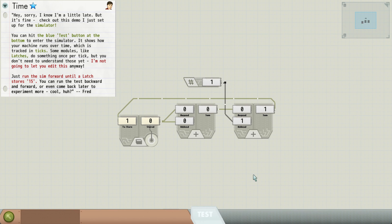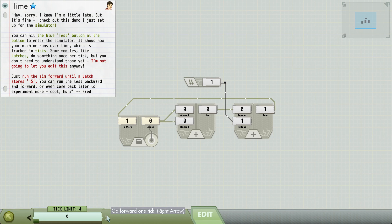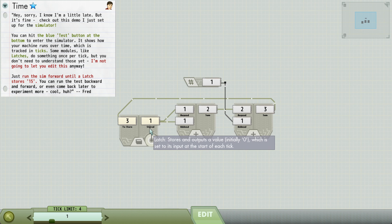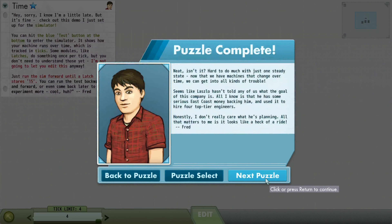Now we have a simulator. The last lesson in our NAND to Tetris course was about sequential memory, which of course involves time. So here we're going to see how they simulate time. We have over here a latch, which is essentially similar to the DFF we used, and it's going to hold a value for one time unit. If we go over to test, we can make time go forward. This adder is outputting the number three; that three is going into the latch, but it's not stored yet. If we go forward, now it's stored. We just want to run the sim forward until that latch stores 15.